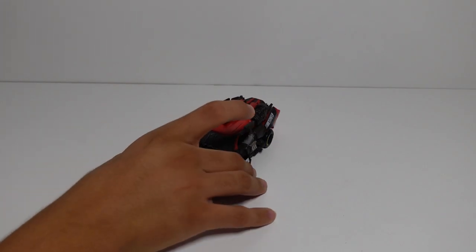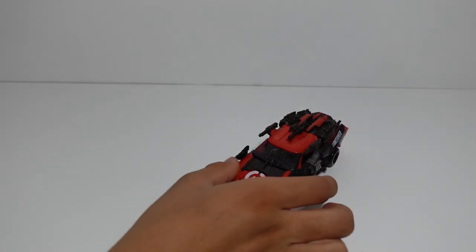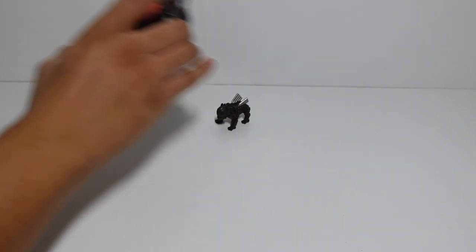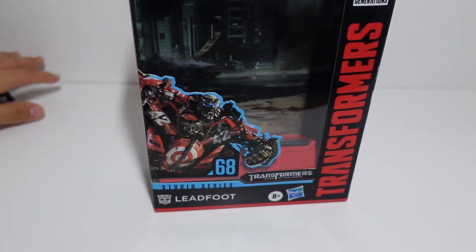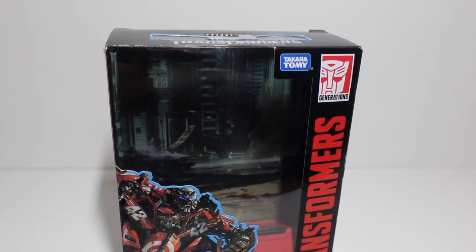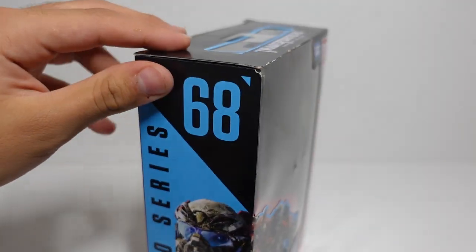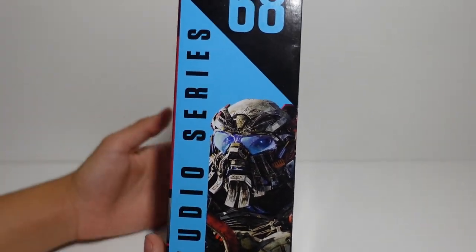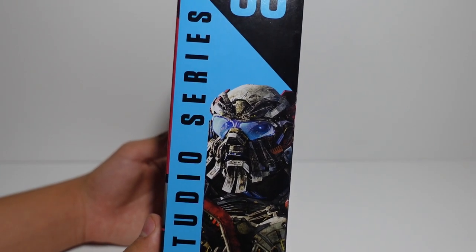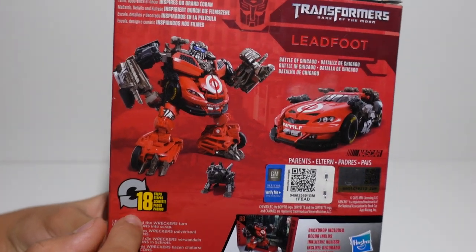Before we transform him and review the figure, let's go over the packaging and box. Right here we can see Ledfoot posing as if he's ready for battle. He is number 68, deluxe class Ledfoot. His appearances are in Transformers Dark of the Moon and Age of Extinction — in Age of Extinction he only appears for about seven seconds before he is sadly murdered by Lockdown and the government agents. He transforms in 18 steps.